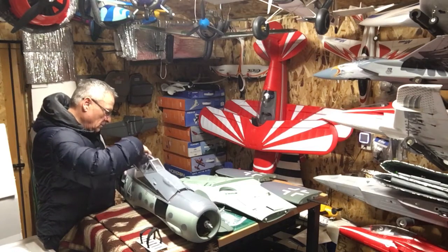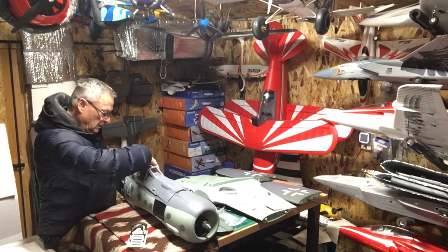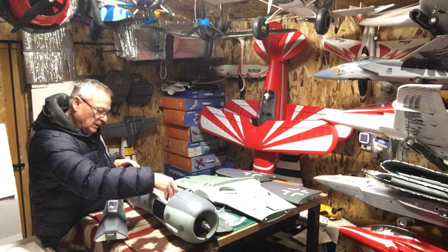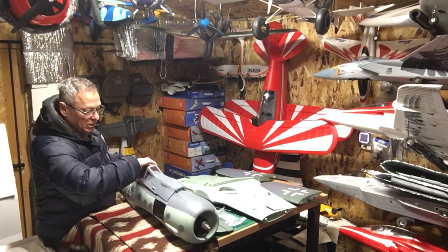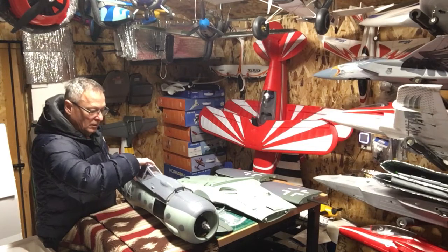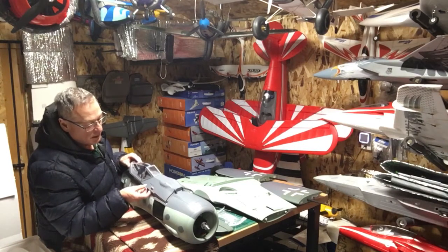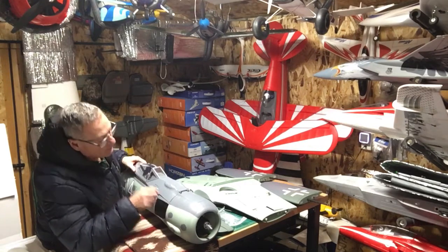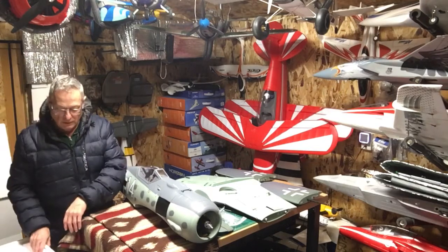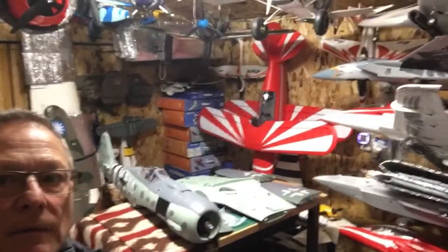Get this thing together and I'll tell you if I've had any issues — I don't expect there will be any. It's a pretty easy build, very easy build. As a matter of fact it won't take any time. Okay, that's the unboxing of the E-Flight FW 190 — like and subscribe, and thanks for watching. Have a good night!